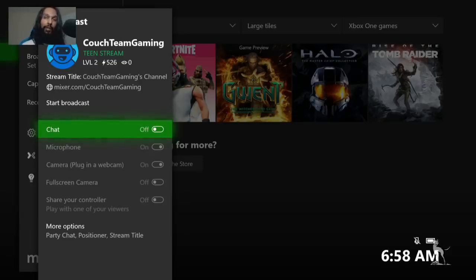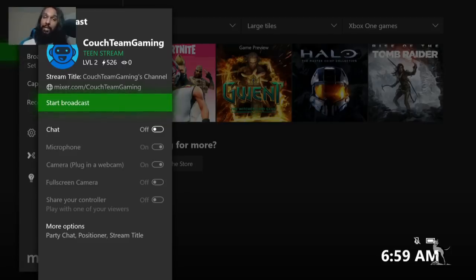Once you're ready to go, you're going to want to hit Start Broadcast. I'm not going to do that right now — I'll do it in a little bit. I'm going to go ahead and skip to the next step, and then we'll come back to this and hit Start Broadcast.